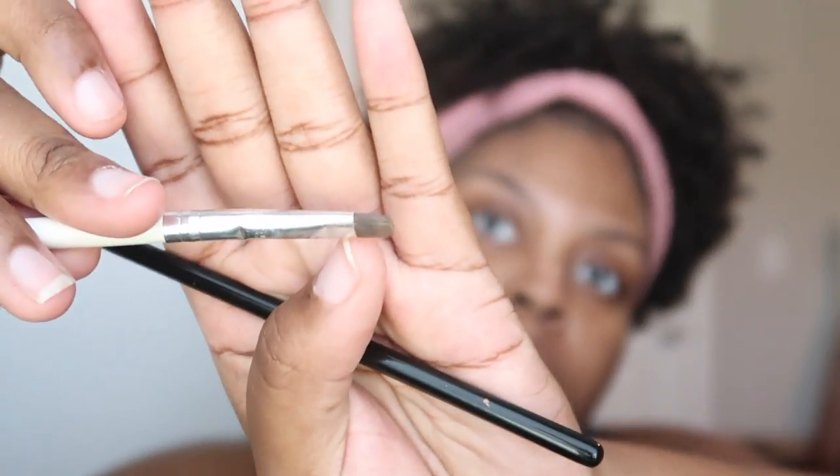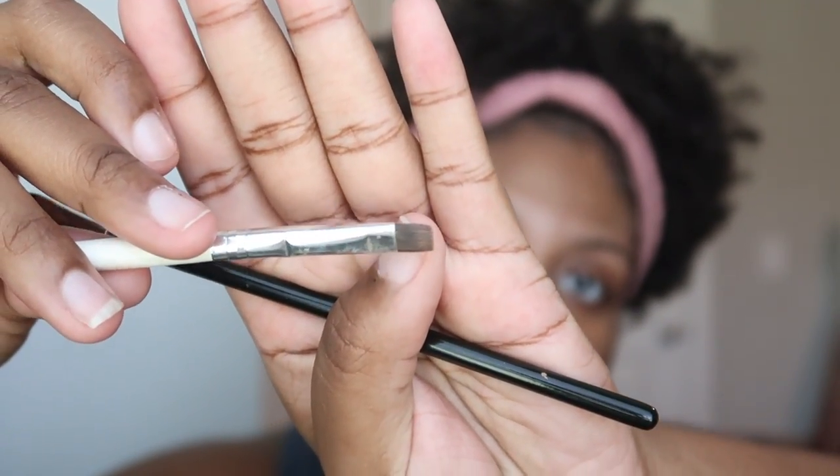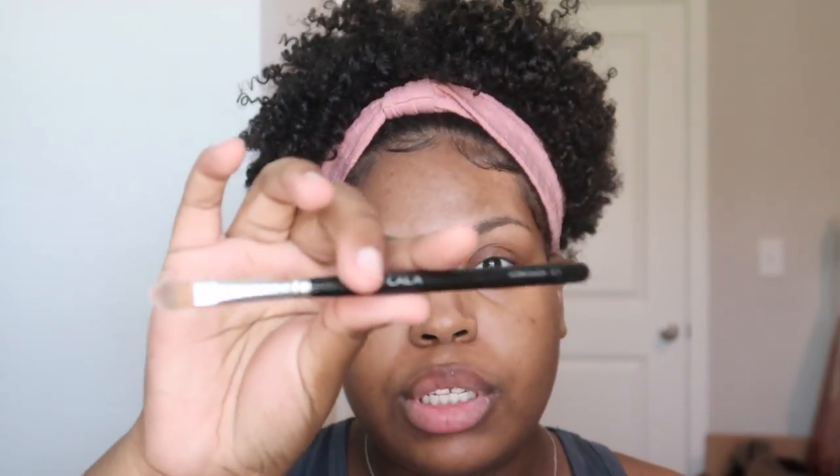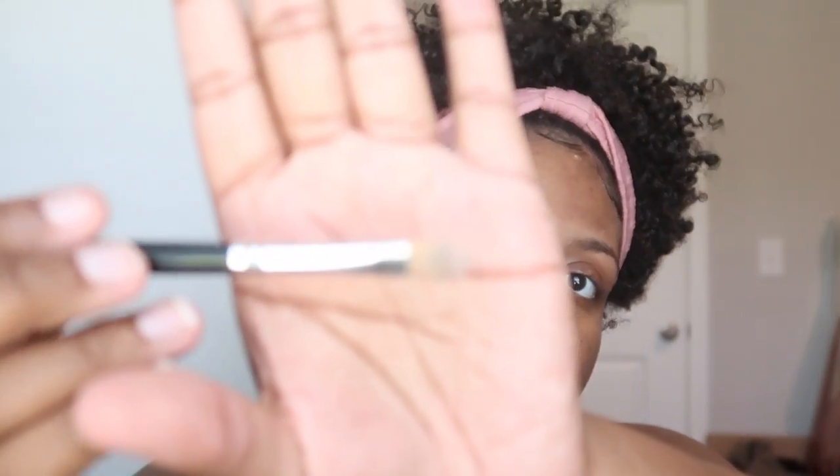You can get them from the beauty supply store. I kind of like their brushes — it's number 504. Then I'm just using an LA Girl Concealer, this is Warm Honey. Then I'm using this e.l.f. eyeliner brush — it's just a flat brush. And then I'm also using this Kala concealer, which is number 513.